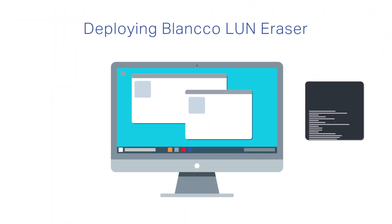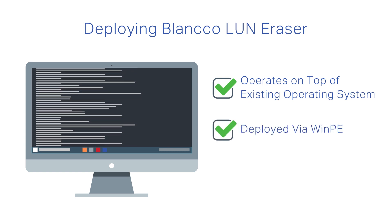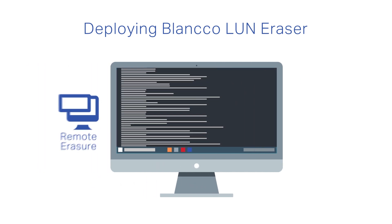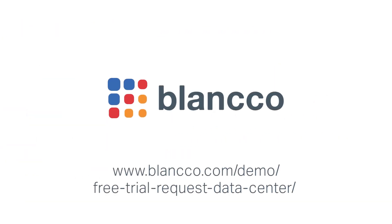Blanco LUN Eraser operates on top of an existing operating system or can be deployed via WinPE, which is helpful if you can't change your operating systems or boot order. The command line based solution can run remote or scheduled erasure to achieve compliance with your specific internal policies and processes. Erase multiple units simultaneously to save time and manpower over manual wiping or destruction processes.